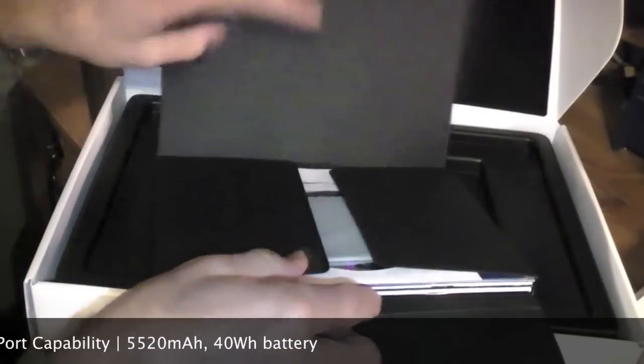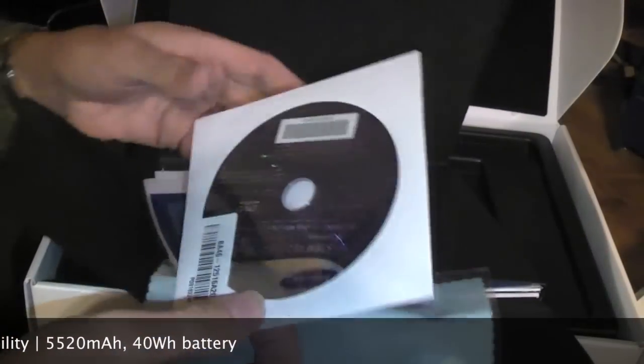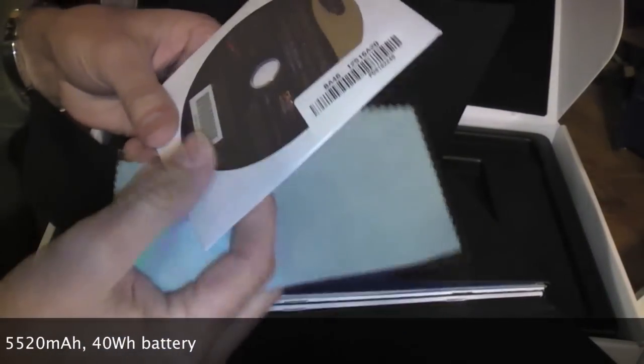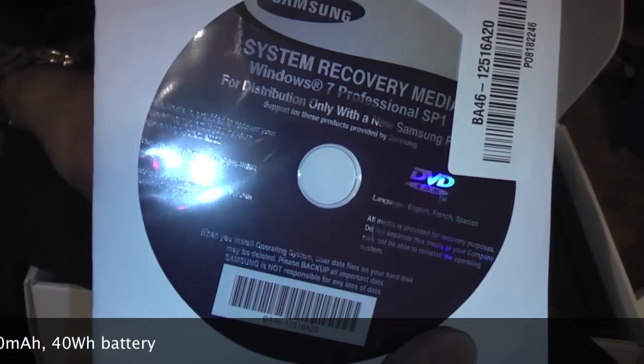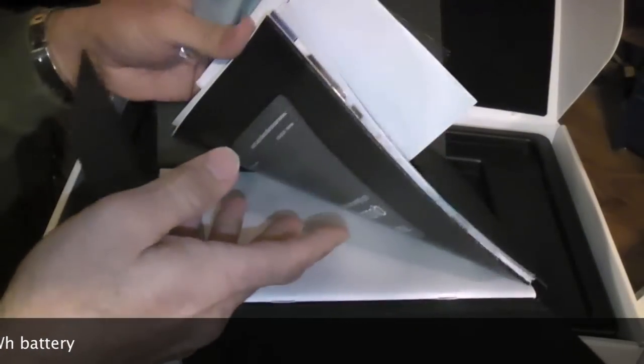It's got a little cleaning cloth — that's pretty nice. They include a restore disk. This one comes with Windows Professional installed. And it's got all the booklets here.